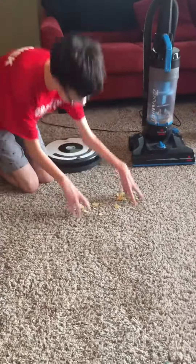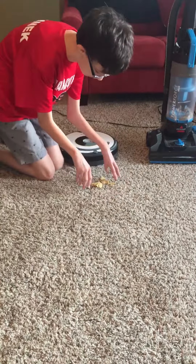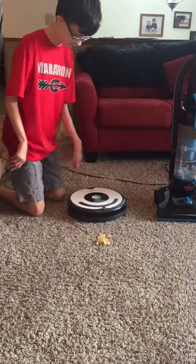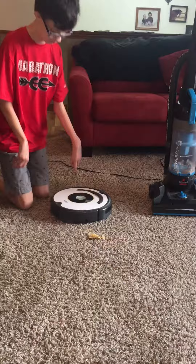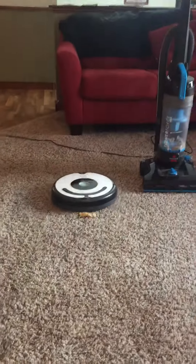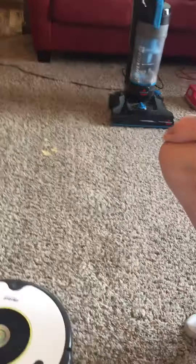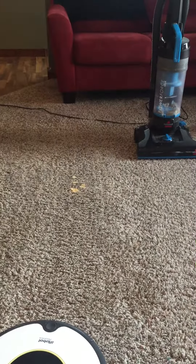Next up, we have the iRobot Roomba. Oh yeah! Uh-oh. Well, it looks like we have last place.